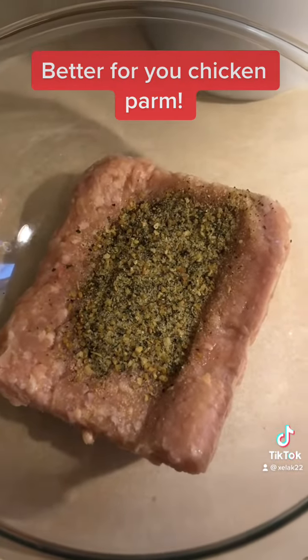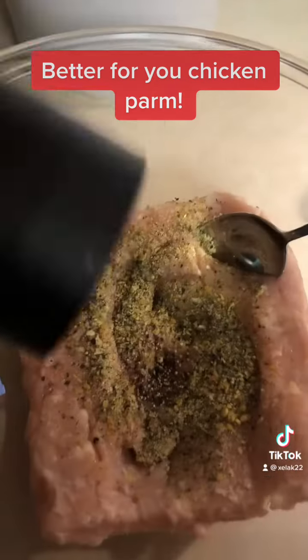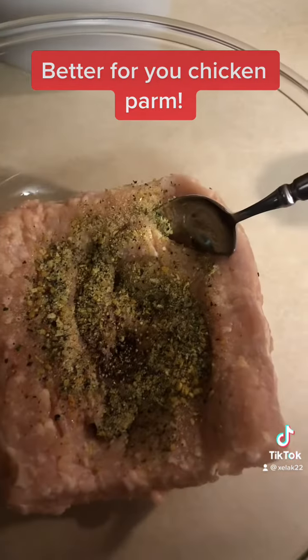I'm going to mix that together. There's already salt in the seasoning I used, so I'm just going to add some black pepper that I grated in my pepper grinder, and we're going to mix that into the chicken.